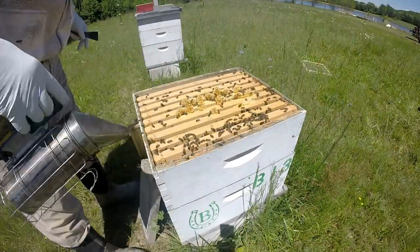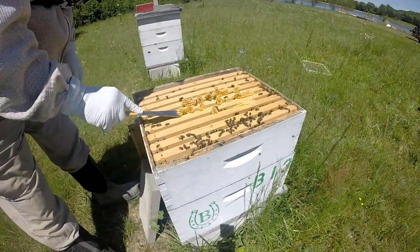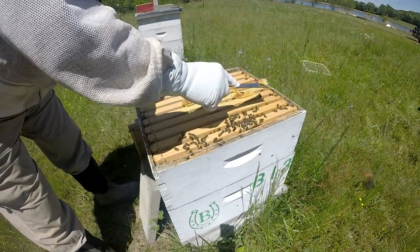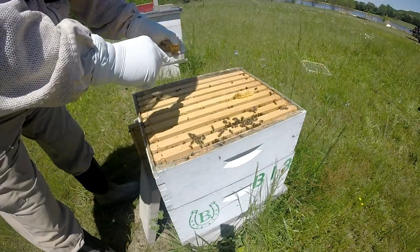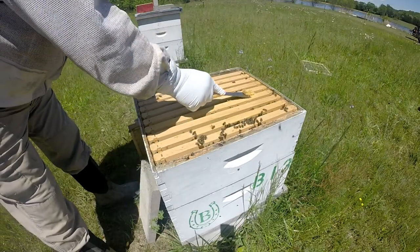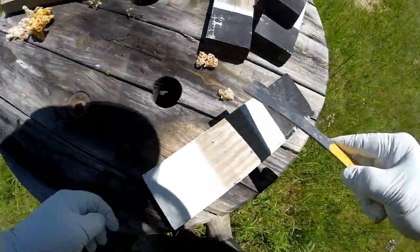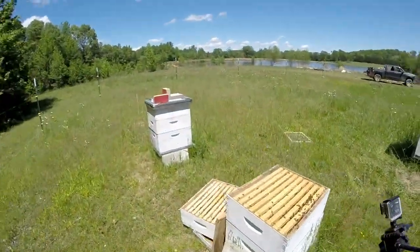The one thing I learned in my first couple of years doing this is that drawing out comb is like gold. If I knew for sure somebody had a disease-free and chemical-free hive and they wanted to sell some drawn-out comb - that's one thing I would buy before anything else. Drawn out comb is like gold.